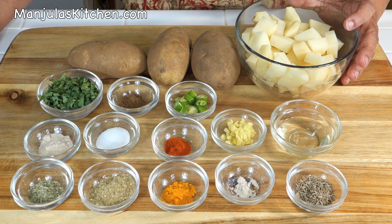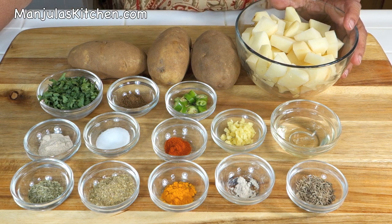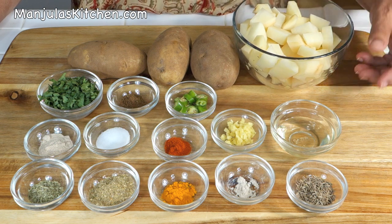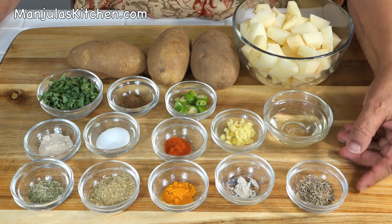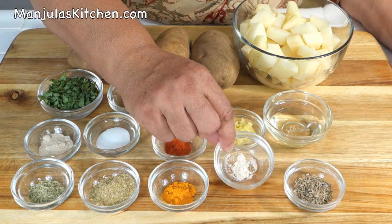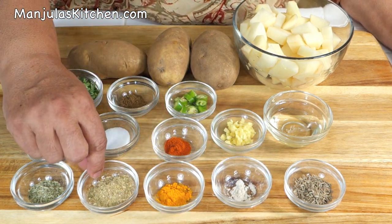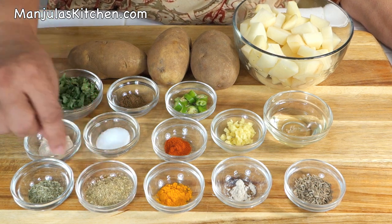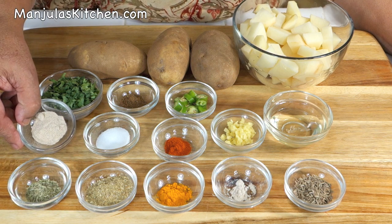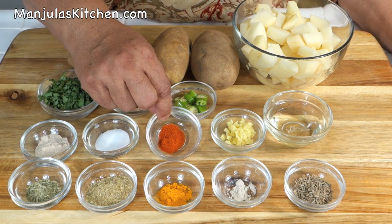To make aloo — potatoes with gravy — we need 3 medium sized potatoes, already peeled and cubed into bite size pieces, which will make about 2 cups. Also: 1.5 tablespoons of oil, 1 teaspoon of cumin seeds, 1/8 teaspoon of asafoetida, 1/4 teaspoon of turmeric, 2 teaspoons of coriander powder, 1 teaspoon of crushed fennel seeds, 1 teaspoon of mango powder, 1 teaspoon of salt, and 1/4 teaspoon of red chili powder.